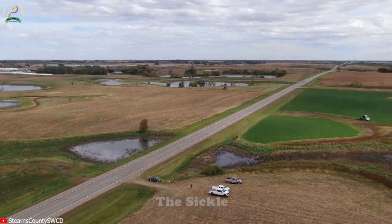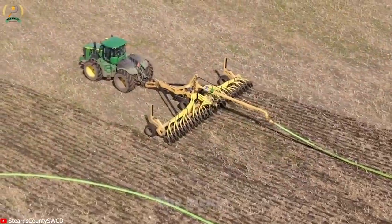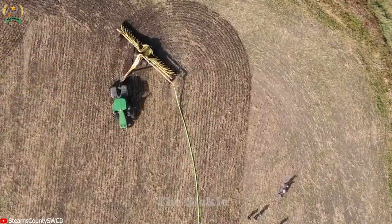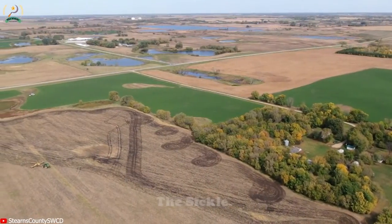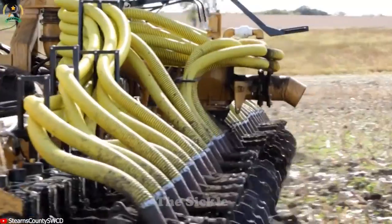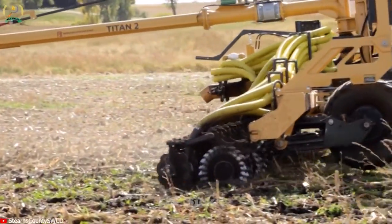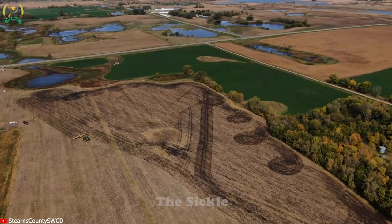Maximizing nutrient utilization and minimizing soil disruption, low disturbance manure injection is a highly effective method applied after corn silage. By directly pumping liquid manure into the soil beneath the residue, it ensures precise nutrient delivery and reduces nutrient loss. This technique promotes sustainable farming practices by preserving soil structure, minimizing compaction, and reducing soil erosion. With improved nutrient uptake and reduced environmental impact, manure injection contributes to efficient nutrient management and fosters environmental stewardship in agriculture.